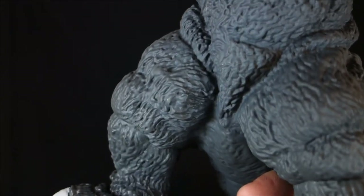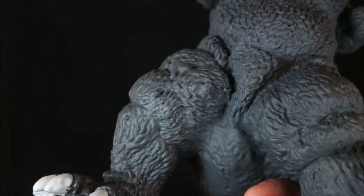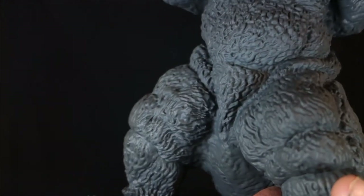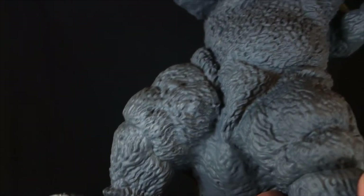Another area I have issues with is where the legs and the tail meet together in his crotch area — it just looks a little haphazardly placed. I can't even say exactly what's wrong with it, but they all just kind of seem to intersect in an odd way.